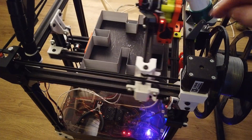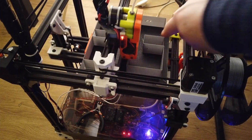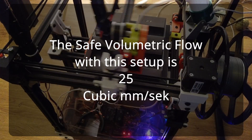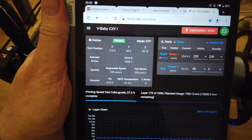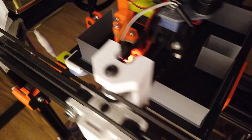We can see something going on here, but we are on the limit now at 275. I would not recommend running at 275 or 27.5 cubic millimeters per second — the safe zone is 25 cubic millimeters per second. Here we can look at the broken wall.